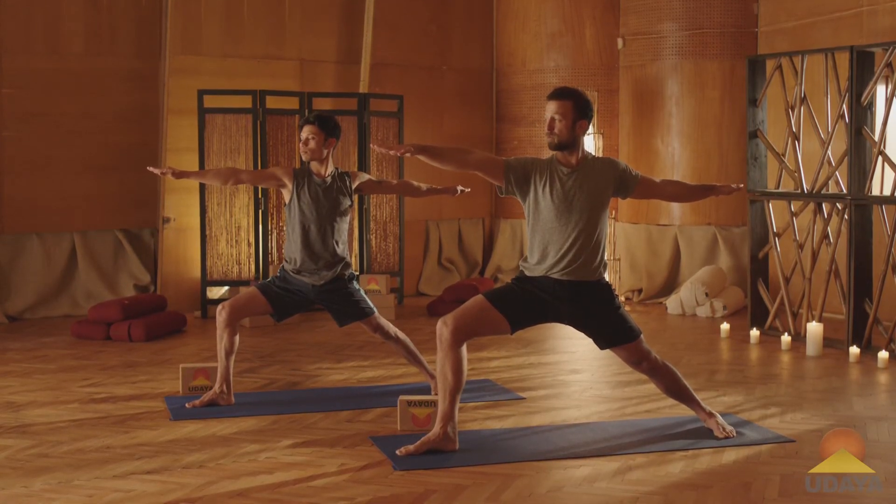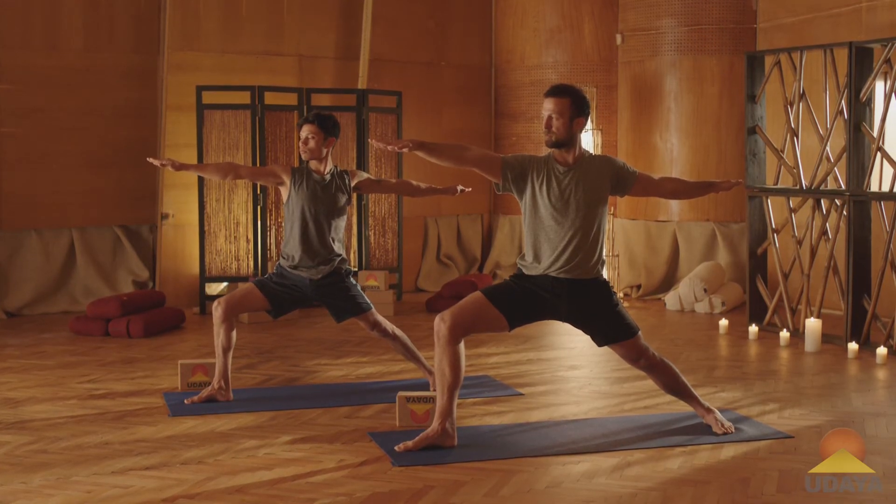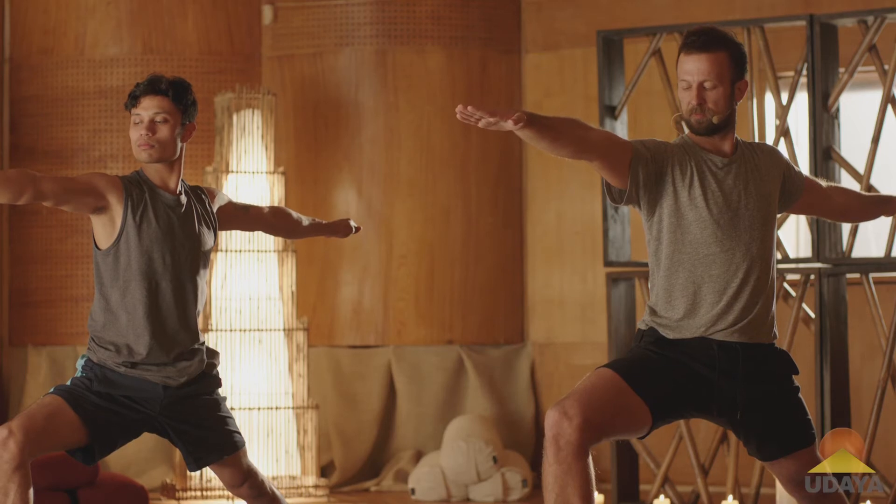Keep rooting down through the back foot. Keep reaching through the back arm. Find that steadiness. Good, then reach out.